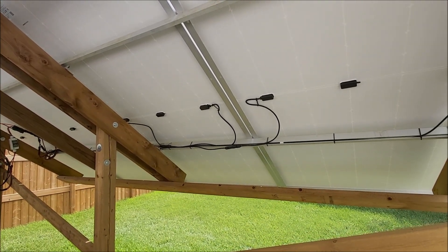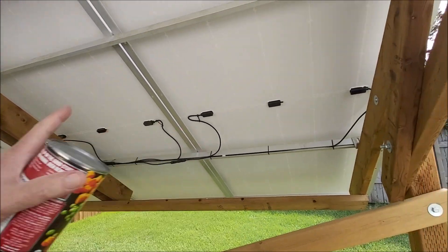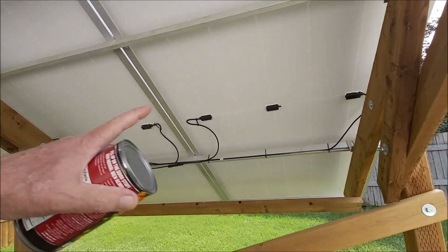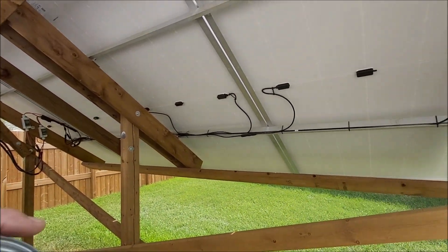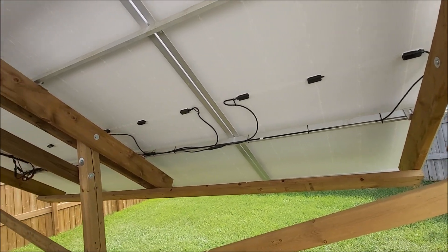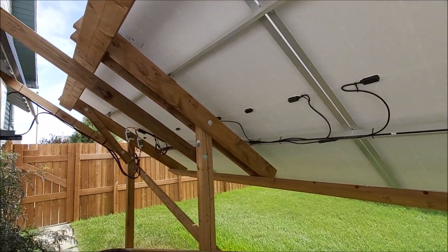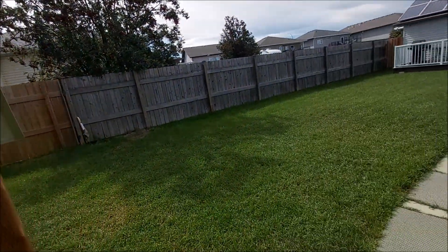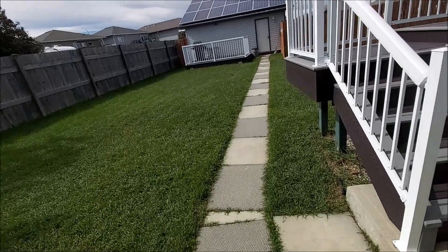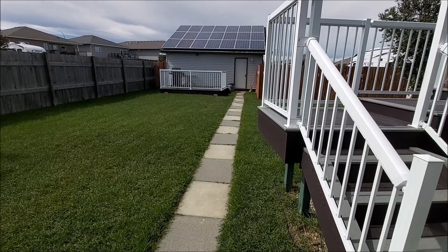I wish the open circuit voltage was a little higher — like 200 would have been nice, then I could have put these all in series and get the full 2000 watts out of this. It's 2180 watts total but I never get higher than that. Probably in the winter when these panels cool off on a bright sunny day, I'm going to hit 1600 or just under. There you have it — an easy way to check when to adjust your solar panels without buying that little gadget.